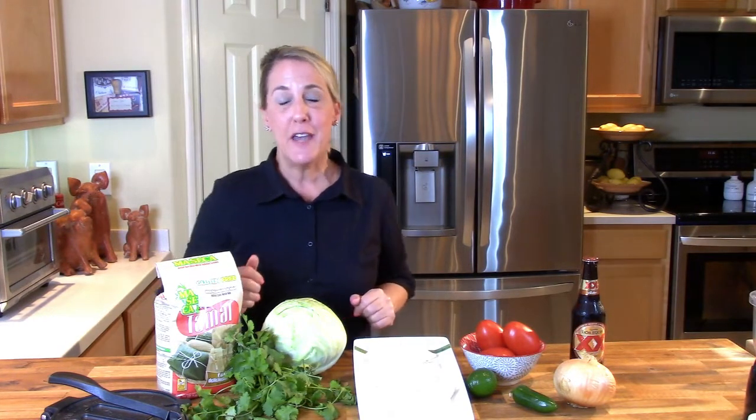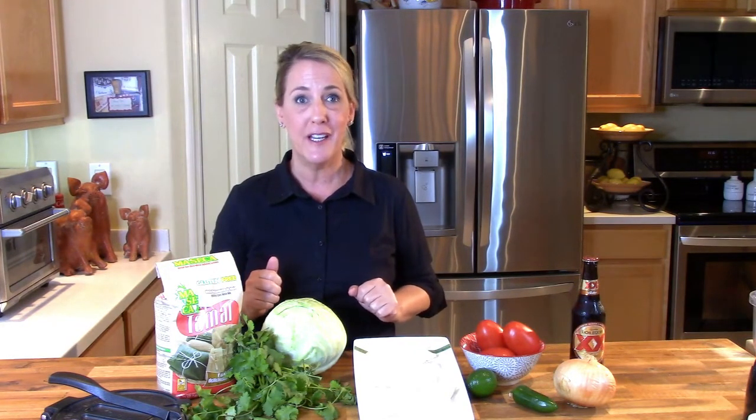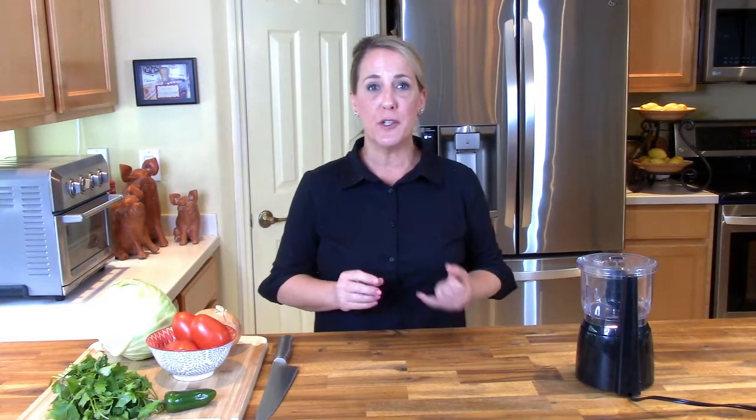Let's go ahead and get started with the original fish taco from Rubio's Coastal Grill. But before we do, if you're enjoying this channel and I'm bringing you value by teaching you how to recreate your favorite signature dishes, go ahead and hit that subscribe button. If you like this video, give me a thumbs up, write a comment below, and hit that notification bell so you're notified of all upcoming episodes.